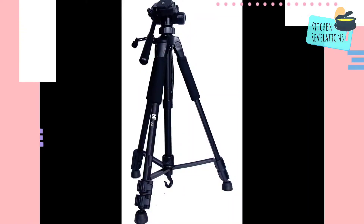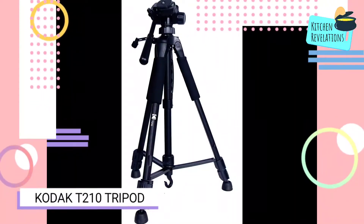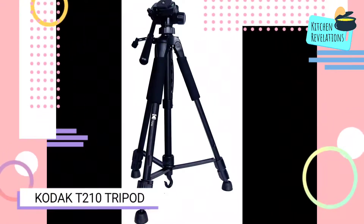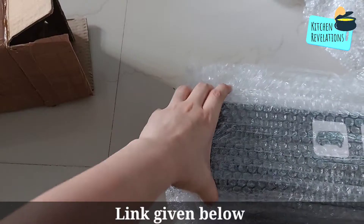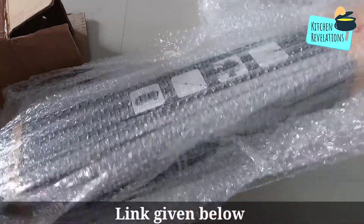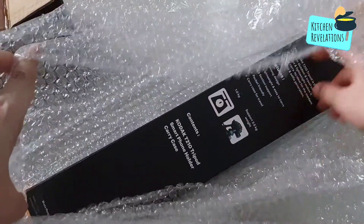Welcome to another episode of Kitchen Revelations. So today's video is not a recipe — it is a review on Kodak's T21 tripod. I had purchased it from Amazon and this is the packing in which I received it. I will unbox this product and show you and will also share my reviews on it.